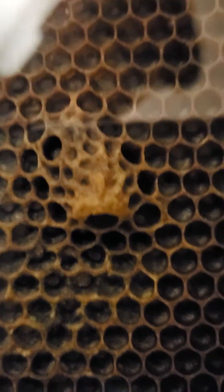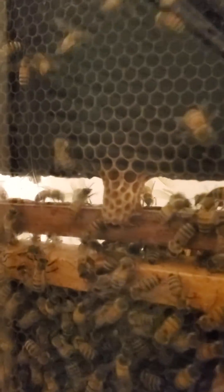Those supersedure cells are in the middle of the frame — not at the bottom — where the eggs would be. So this one is a supersedure cell in the middle of the frame, and this one is a swarm cell at the bottom of the frame.